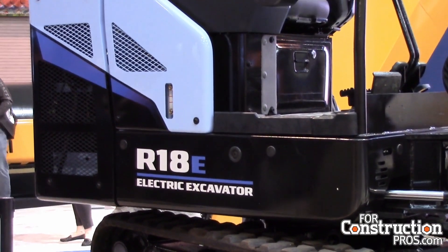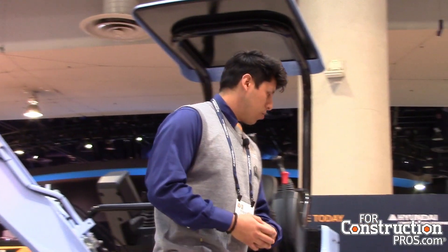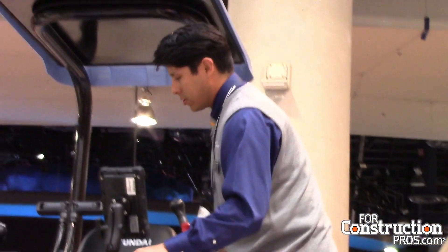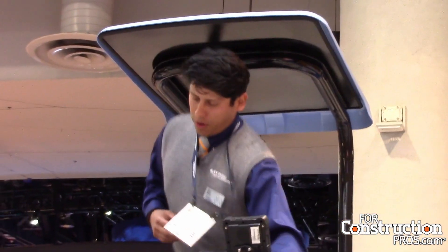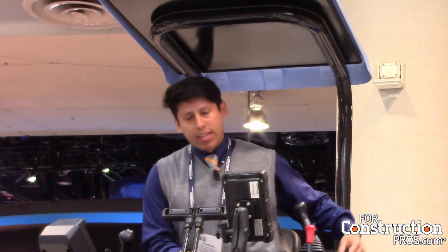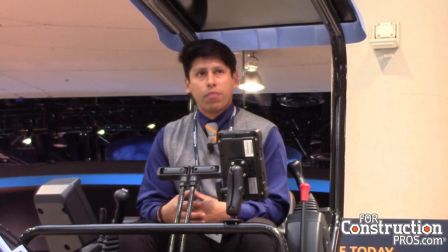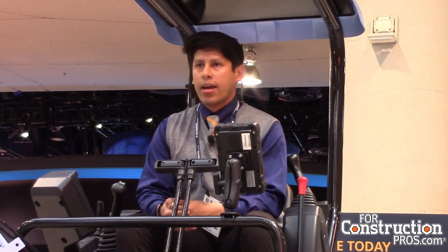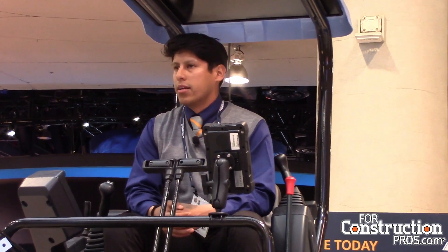I'm going to be operating it and giving you a little bit more information. A little bit about the electric trend coming out — we've seen it on automobiles and now you're seeing it in a lot of machinery. A lot of our competition has been releasing it, so we thought it'd be nice to have the machine brought from Korea, designed and engineered in Korea, and shown to the public today.